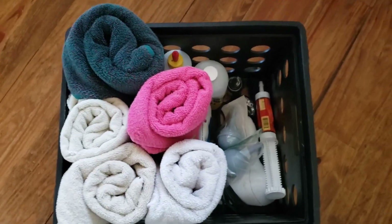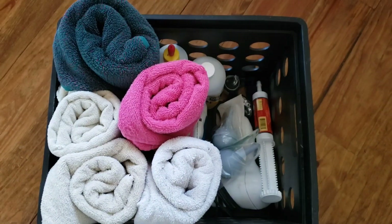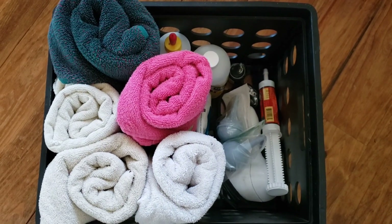This is my kidding box, and as you can see it's in a crate so I can just pick it up and carry it around to the stall or wherever I need to go — makes it really convenient. I'm going to go over the things I use every single kidding, then some things I've had to use occasionally, and some things I've kept on hand and hope I never have to use.